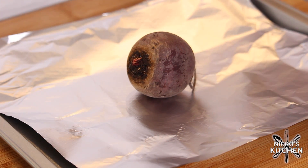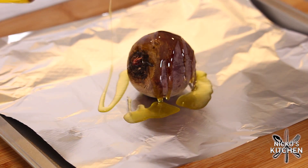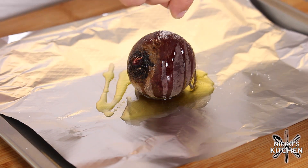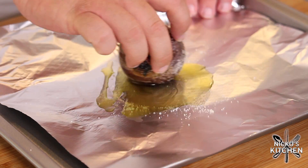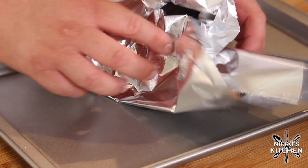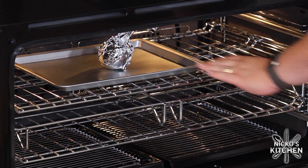So firstly, what we're going to do is roast our beets. Really simply, just under a tray with some foil, I place down the beet, give it a little bit of olive oil and then just season with salt. This is so simple. Wrap it up with that foil and place it into a hot oven — 180 degrees or 350 Fahrenheit — and give it 40 to 45 minutes. And then all you have to do after that is put on some gloves, peel back the skin, and just leave it to cool. That's it.